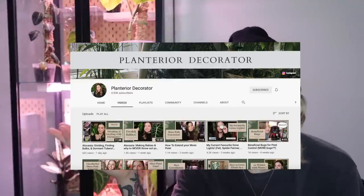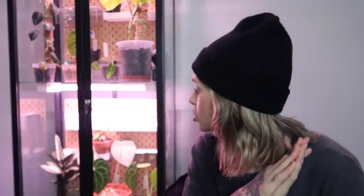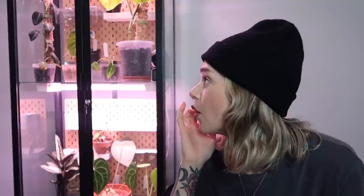One thing I have to mention is that Planterior Decorator was the main inspo for this cabinet. Her video is so thorough and has everything linked in the description box — it was like my resource. I've watched it so many times, so I'm definitely going to link it below. Pretty much everything in my cabinet is also in hers or very similar. I'm not a handy person, so I definitely needed a guide.